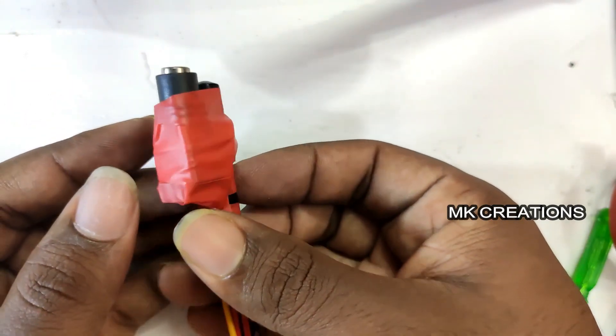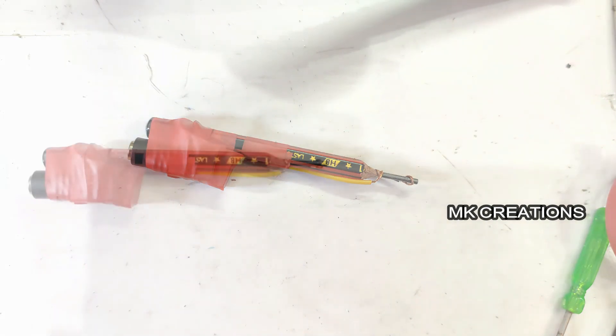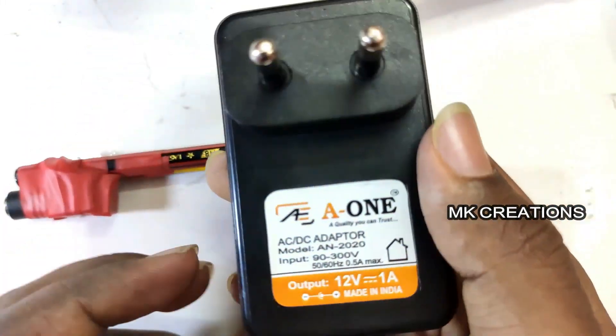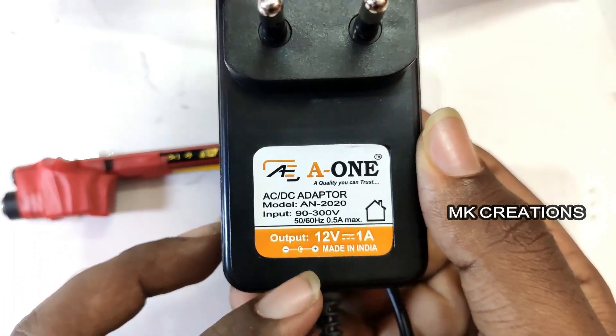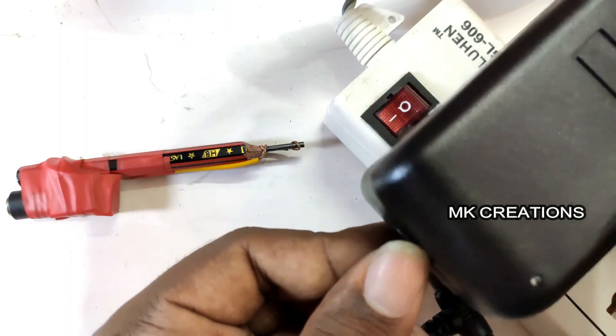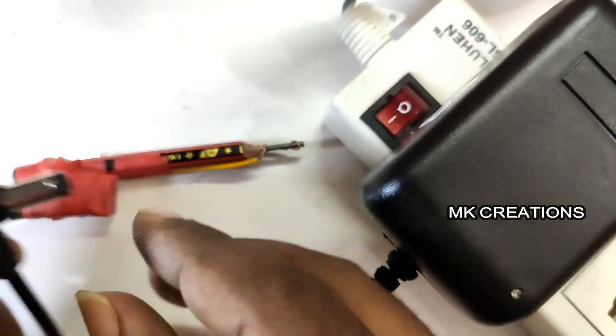If you have to check the power supply, you can test it. Now we have the power supply and the adapter. The output is 12V and 1A. This is the same as you can see. We have the adapter to connect with the main connector.